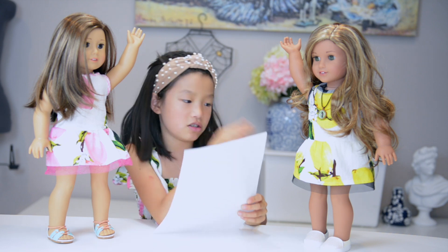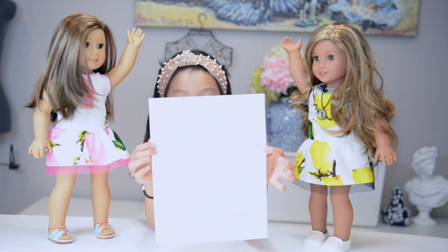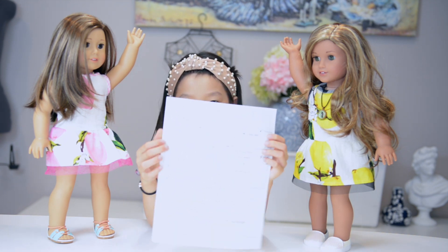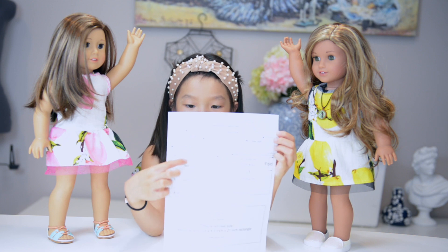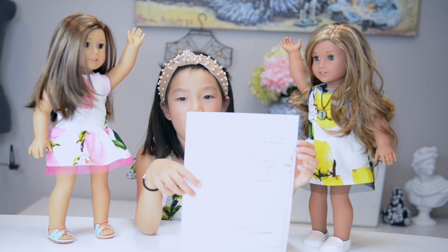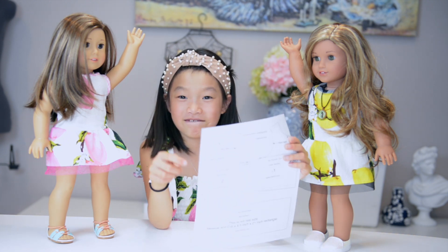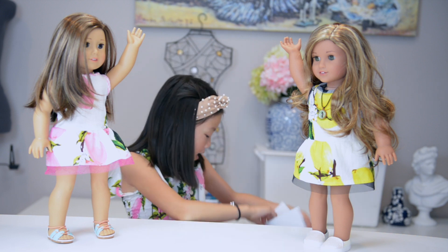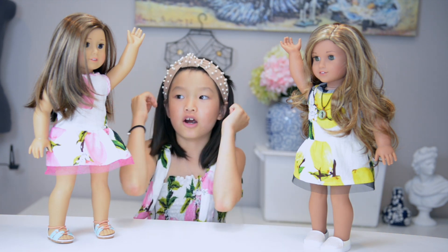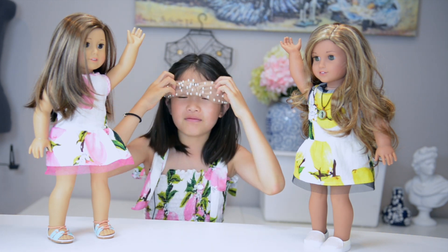If you want to see, this is for this dress — she already videotaped the other dress. This shows the measurements and how to do it. Of course, you can also buy clothes on the website linked right down below.